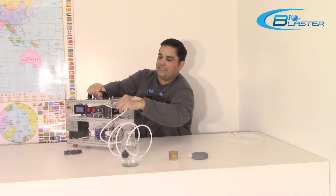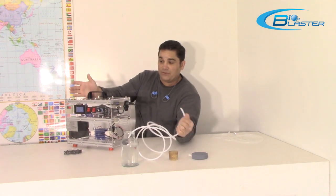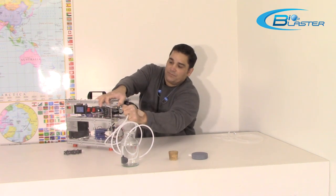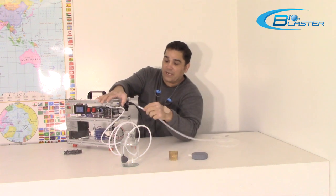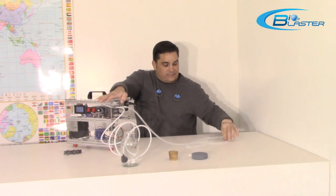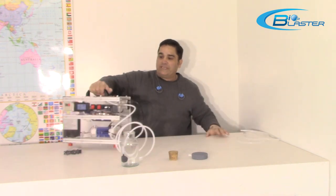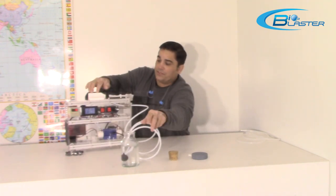We have very nice, easy-to-use push-connect fittings that anyone can utilize to connect the hose — you just push it in, and to take it out, you push it in and pull it out. We've got our optional oxygen concentrator input — push it in if you want to connect this to your oxygen concentrator, take it out when done. Right now we're just taking our ozone from ambient air in this demo.